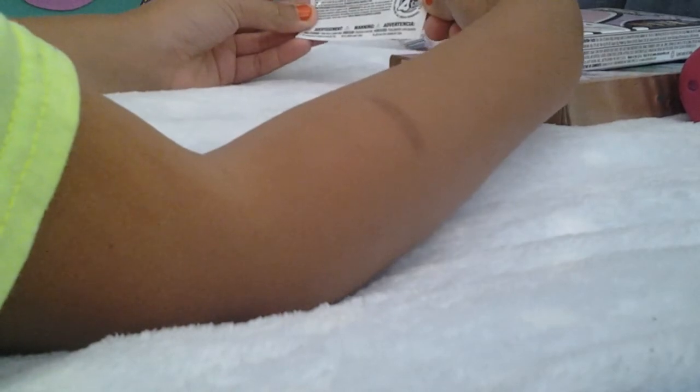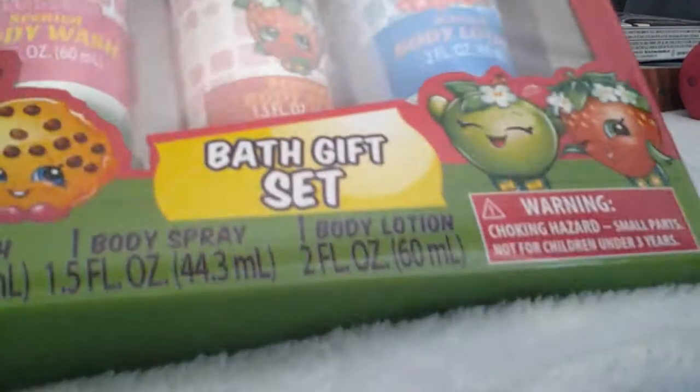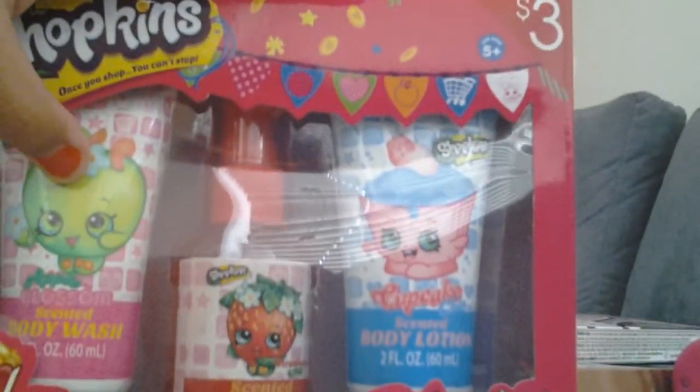Oh, what is this? We also have Shopkins perfume — a perfume and body wash set. Body spray and body wash. We have Cupcake Chic as one of the body washes, Strawberry Kisses as the body spray, and Apple Blossom as the body wash.